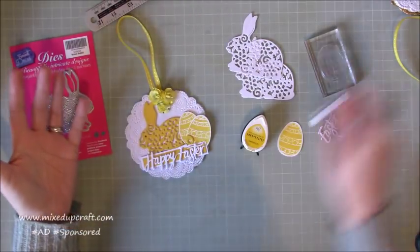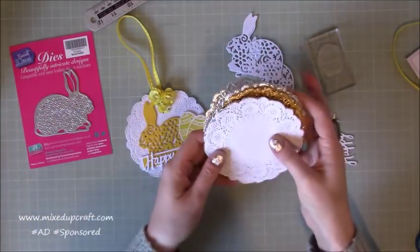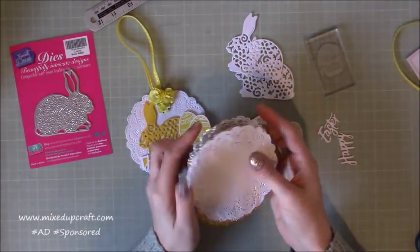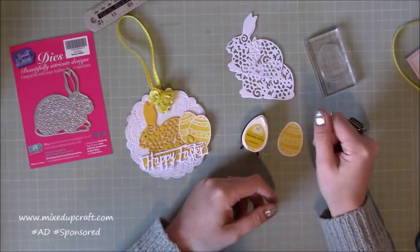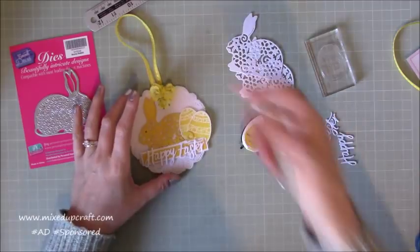The doily is completely optional — it didn't come in the kit but I have a load of these doilies and I do want to get using them. I've just got some all different ones and I thought the white one would be lovely. You could distress it with the yellow around the edges, but if you haven't got the doilies it really doesn't matter — it'd still look lovely just on a simple circle background.